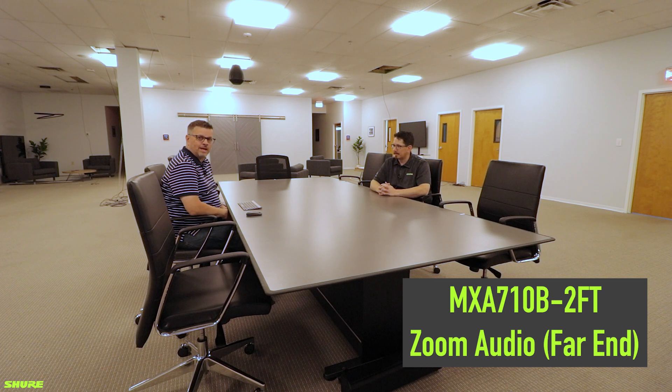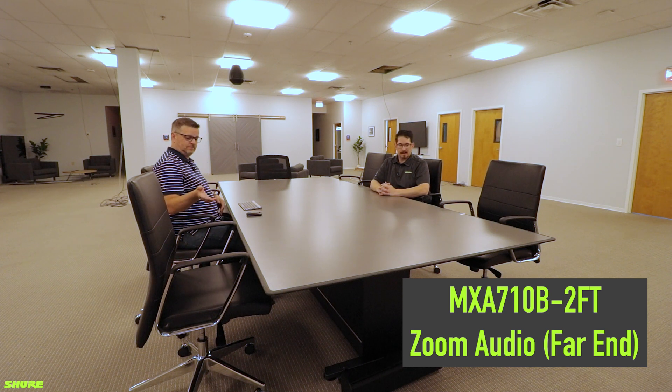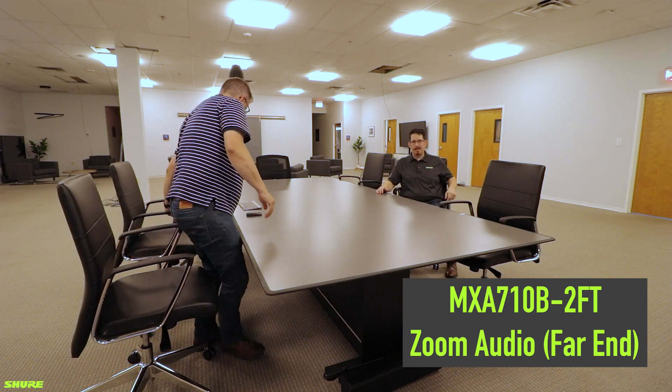I am directly across the table at 8.5 feet. Yes, 8.5 feet. Excellent. Chris, if you would like to move to the 5.5-foot point, I will now move back to the 11-foot mark.